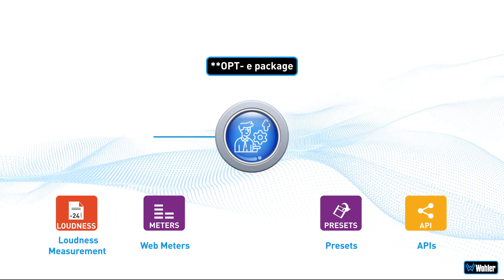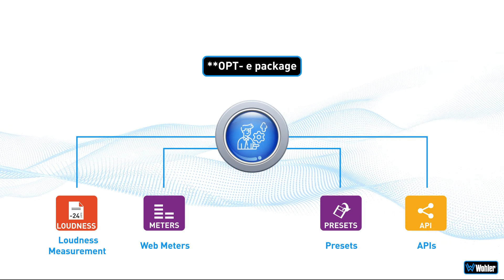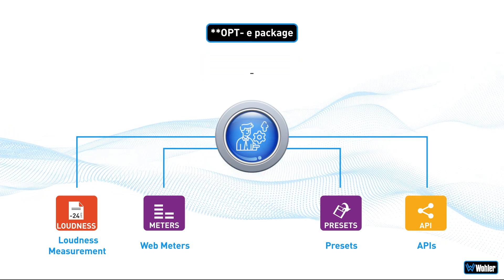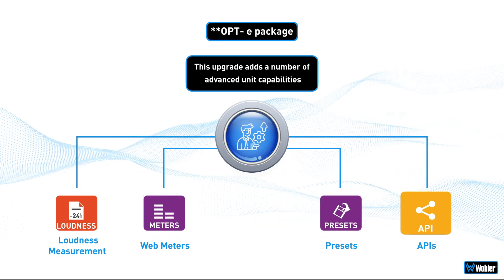For those who want to bring unit functionality closer to our more recent i-series offering, there is an optional software package available that provides loudness measurement, web meters, presets, and control via API.